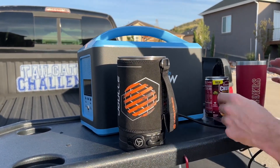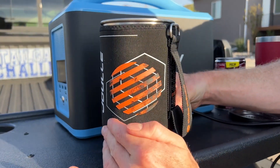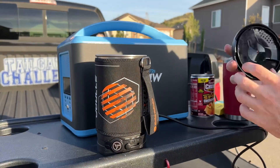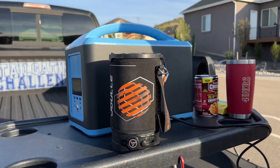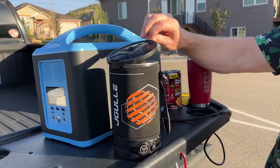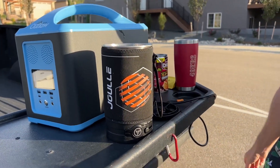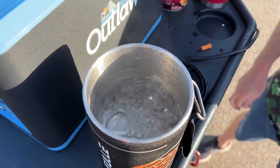We got this powered up here with our power station. We'll hit our power button — it is on. We'll put the top on here and check back to see how long it takes to get this water going. So it took about five minutes for this to start boiling. It is hot — water boiling in five minutes with this.